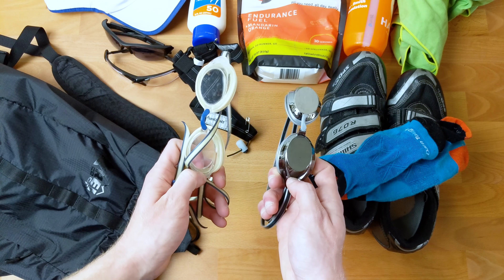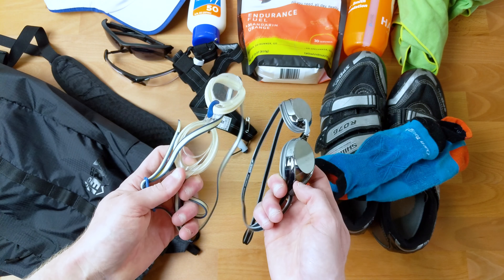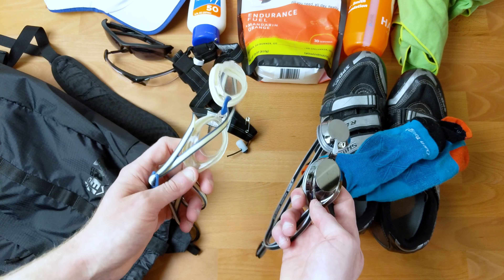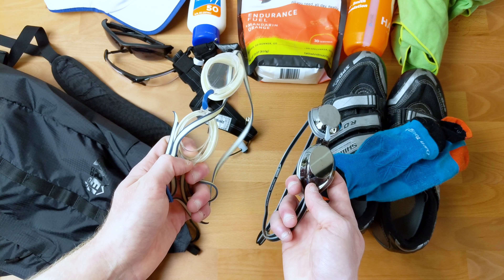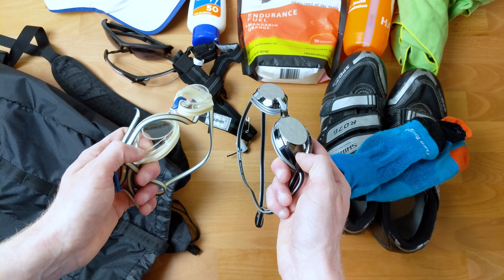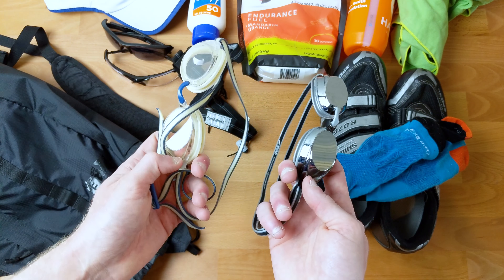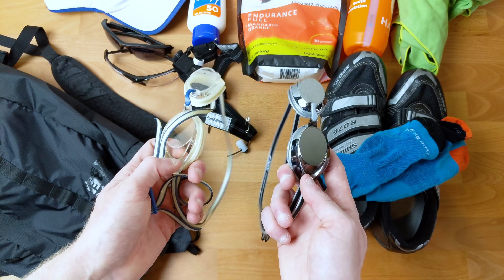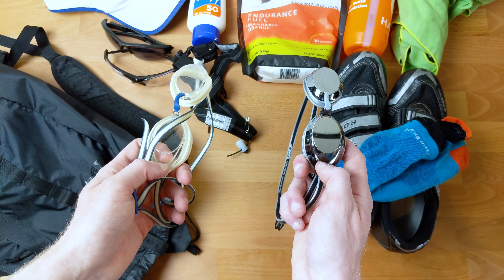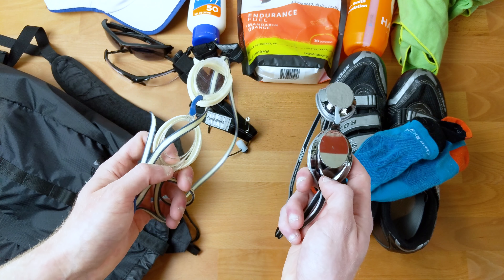Next up I have a couple pairs of goggles. These are the Speedo Vanquisher 2s. I've done a review on them before — big fan. They fit me really well, they're cheap, and they last a crazy long time. I always carry a clear and a mirrored pair. The clear ones are great for indoors or if it's super overcast, and the mirrored ones are great for everything else outdoors. If it's going to be sunny at all, I default to the mirrored ones. They're only about 20 bucks each. If you can afford to get both, definitely recommend it. If you can only afford one, get the mirrored ones because the clear ones are really uncomfortable to look into the sun with.